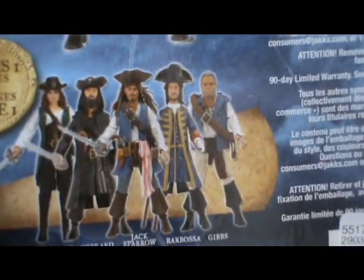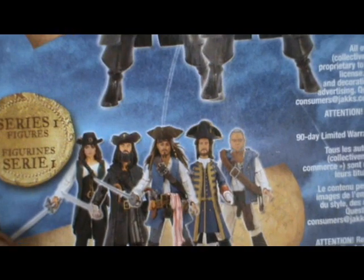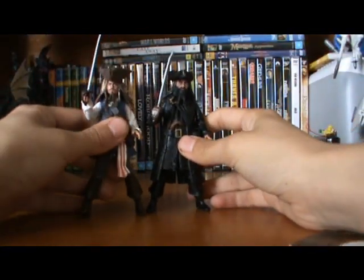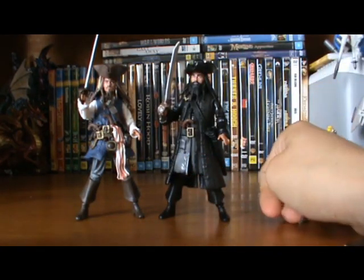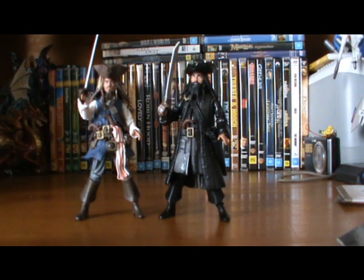In the second wave, we get the same issue Barbossa, two of Blackbeard's men, another version of Blackbeard which is slightly different, and Jack Sparrow with the jacket on. The front of the card just has a blister. I've also got my Jack Sparrow figure here — they're really awesome figures together. I'll do Jack's review in a minute. I'm also getting the Queen Anne's Revenge playset and all the other figures. I might even get the six-inch figures that are coming out.